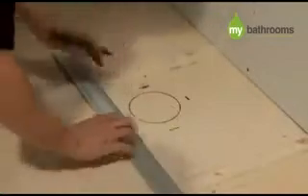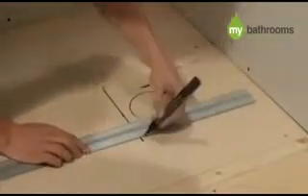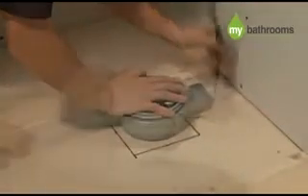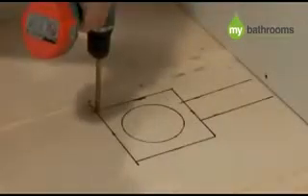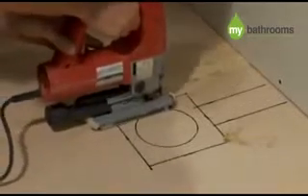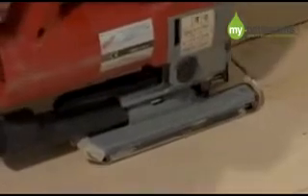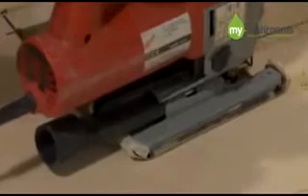Having located the centre of the drain, a suitable hole needs to be cut in the floor section to allow for the drainage trap. In the case of the square drain shower base shown here, a square cut of approximately 180mm needs to be cut into the floor section. In the case of the linear drain shower base, a rectangular section needs to be cut into the floor of approximately 350mm by 100mm.